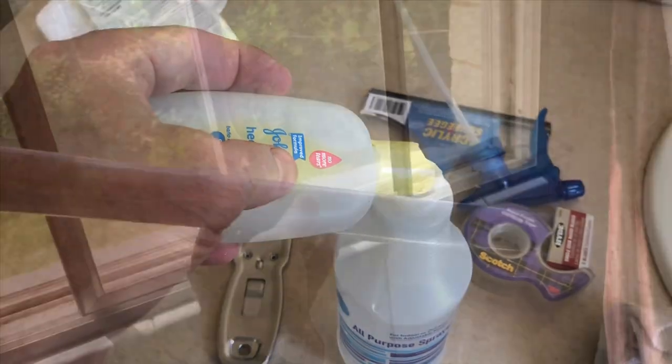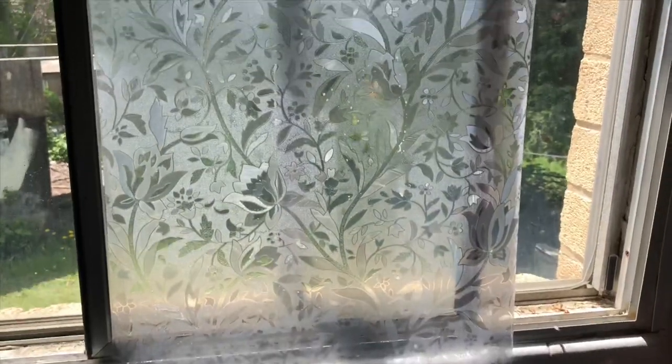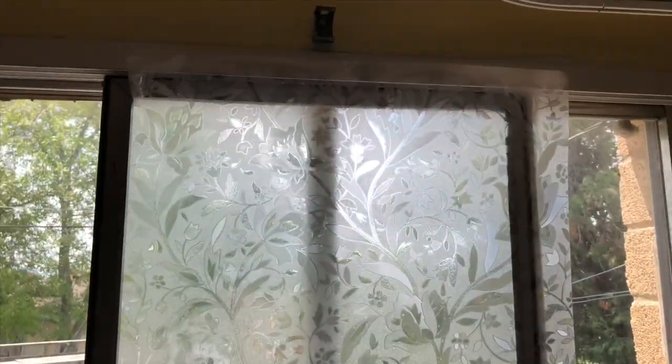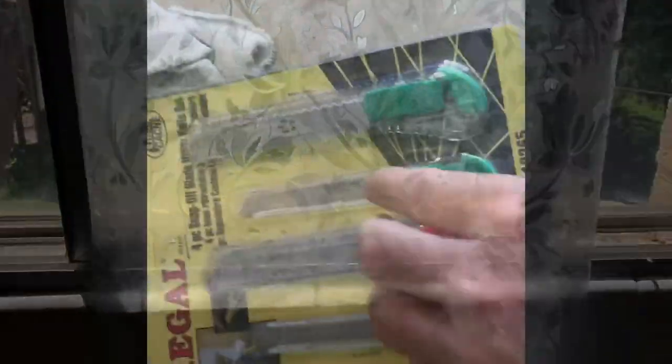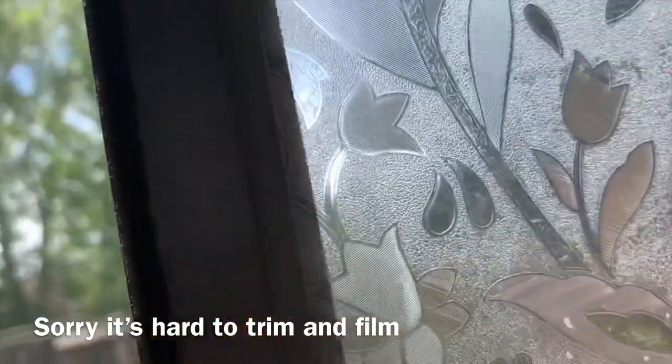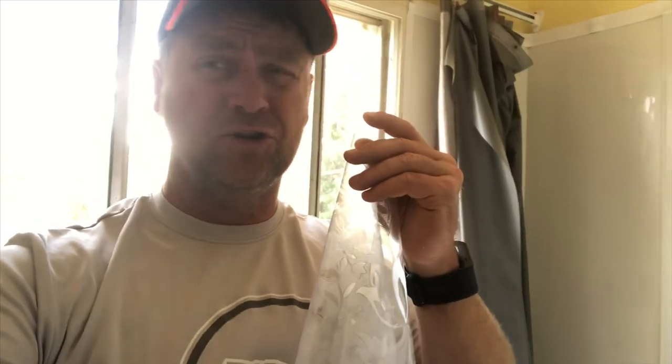We're gonna take our window film and roll it out to size. I've sprayed the window down with soapy water again. I've hung it up with some scotch tape — you want a little bit of overhang on all the edges so it'll fit right, but I'm gonna trim it. Now I'm gonna tear off the adhesive cover just a little bit — not much at all — you don't want to tear it all off because it'll pick up dust from the static electricity. About two inches in each direction.